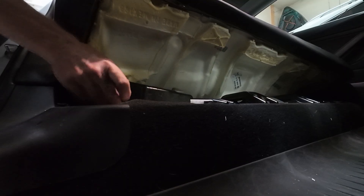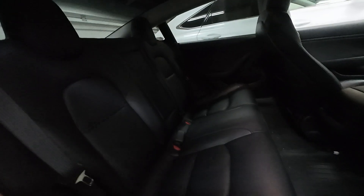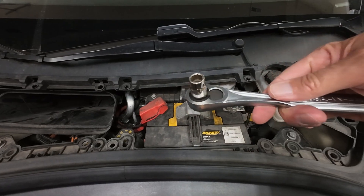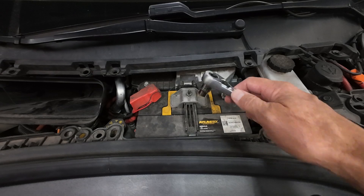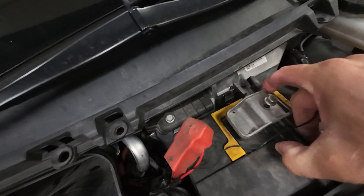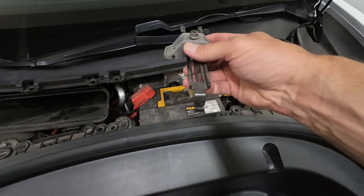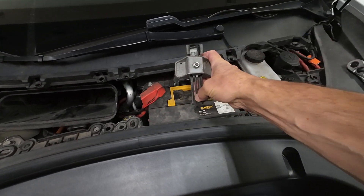We are going to remove the foam piece that covers this. We are not going to disconnect the high voltage just yet — just rest the seat down without locking it. With a 10 millimeter socket, remove this bracket that retains the battery. You don't need to take the nut all the way off — just push this lever forward and lift up. It has a little retention clip right there that hooks underneath.